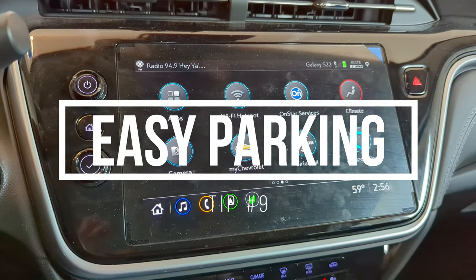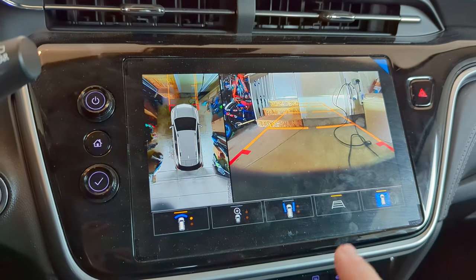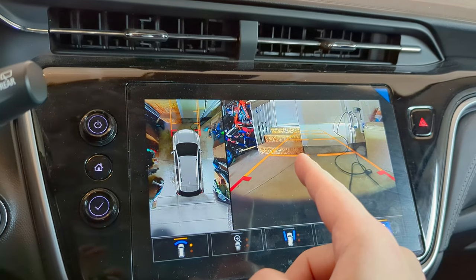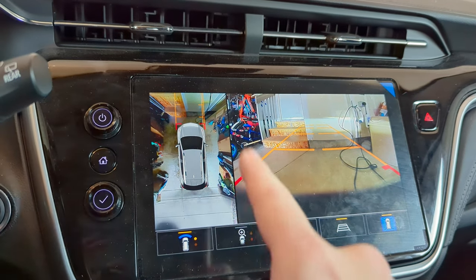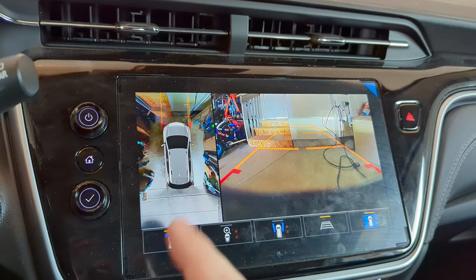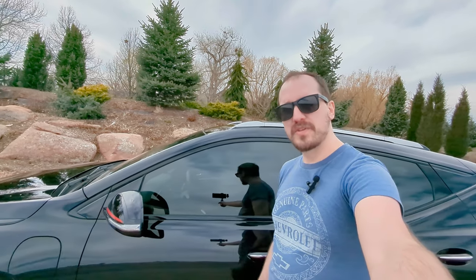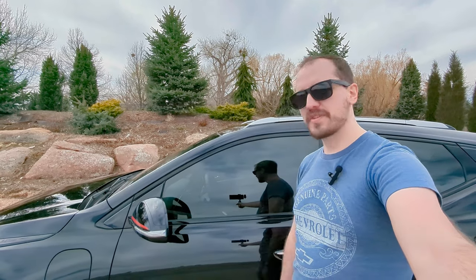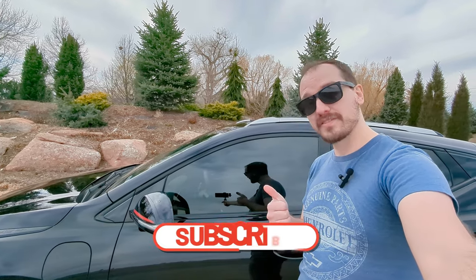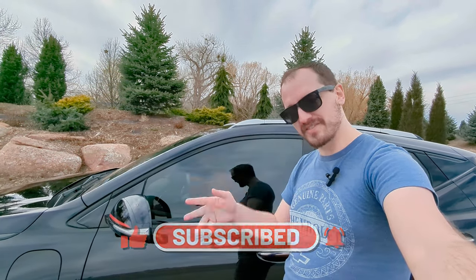You can also use the camera to easily park in a garage, with a front-facing view and overall bird's-eye view so you know you're fitting nicely within the garage. Let me know if you learned something today — if you enjoyed the video make sure to leave a comment below, like, subscribe, and thanks for watching.